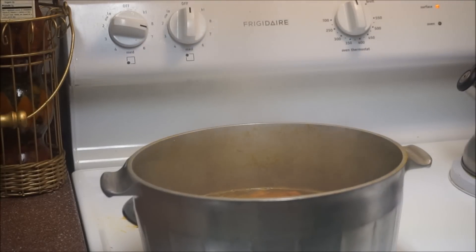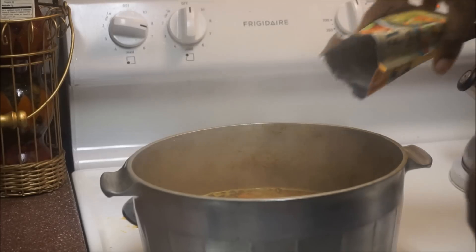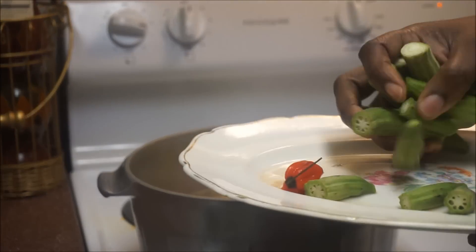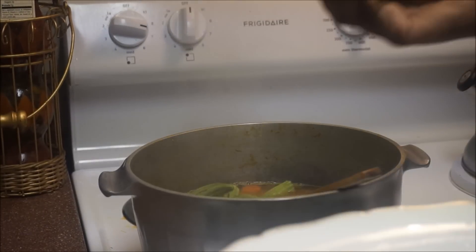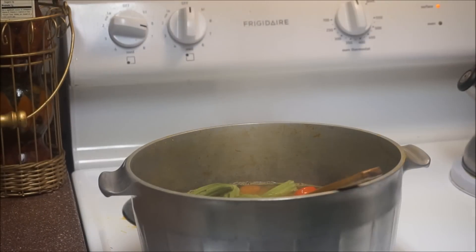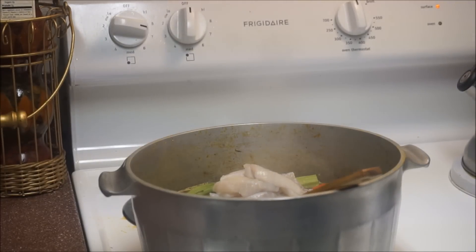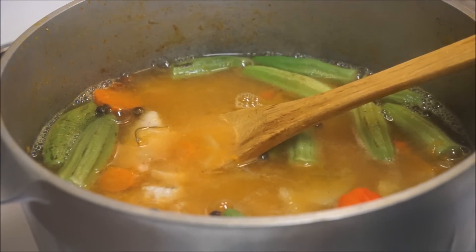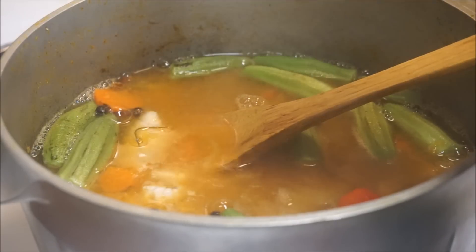Now I want to go ahead and add the rest of my ingredients. I'm adding my potatoes and my okra, then my scotch bonnet pepper. Now it's time to put my fish in — I don't want the fish to mash up, I want to actually have fish in my soup. I'm also going to add my dumplings now.